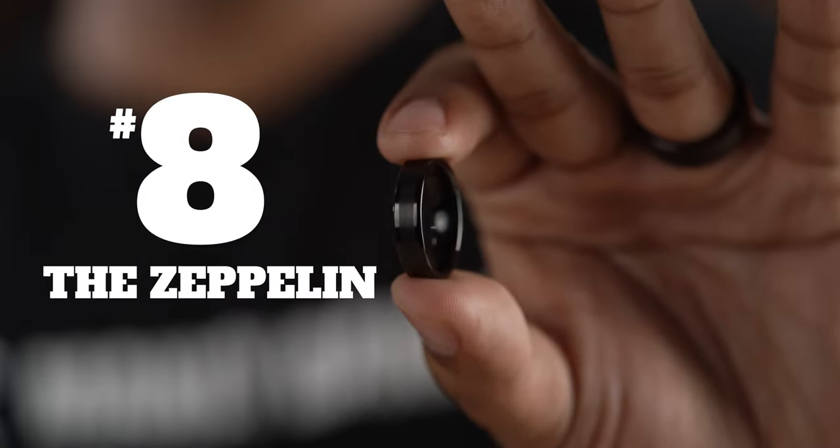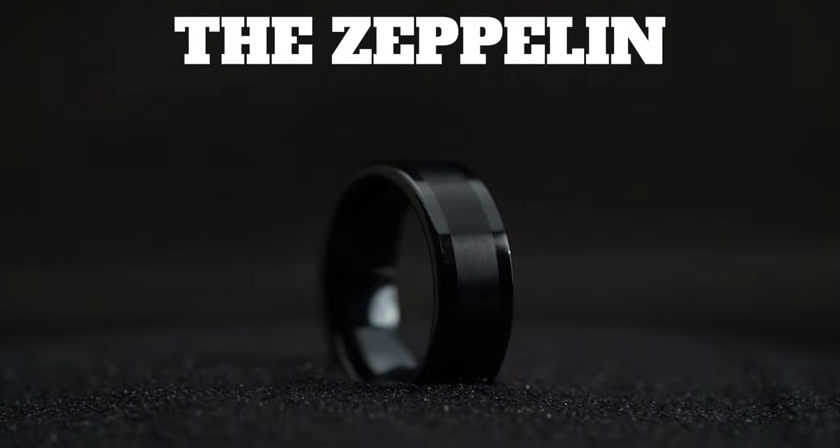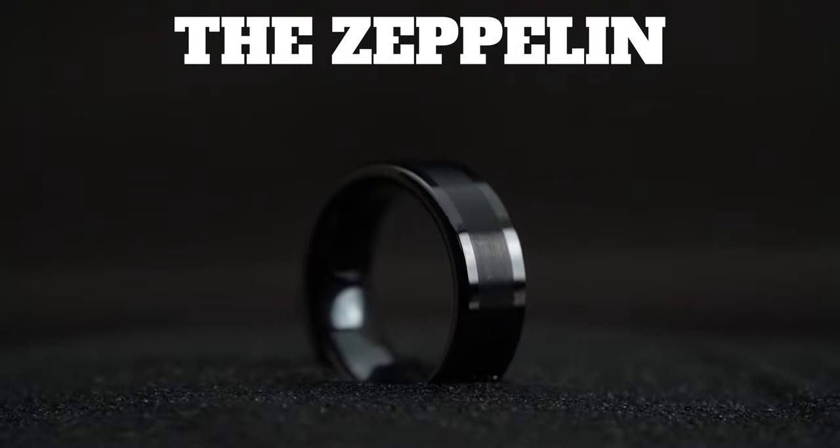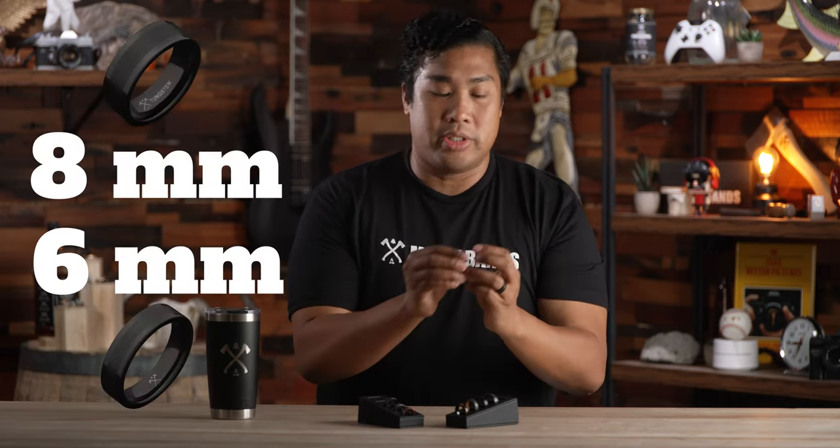Coming in at number eight, here is the Zeppelin. It's a great black plated tungsten ring, and it's got a very simple yet refined design. It's available in eight millimeters or six millimeter widths.